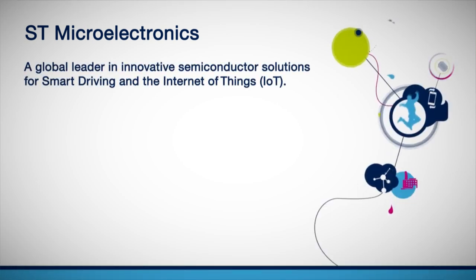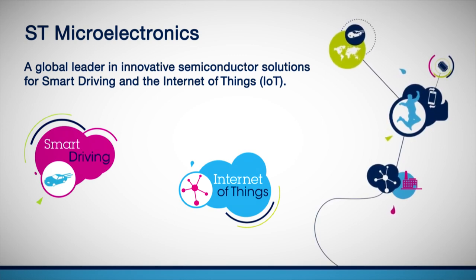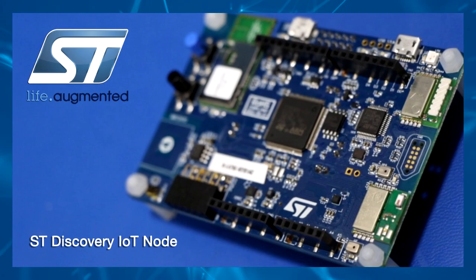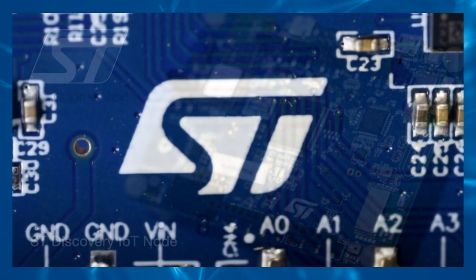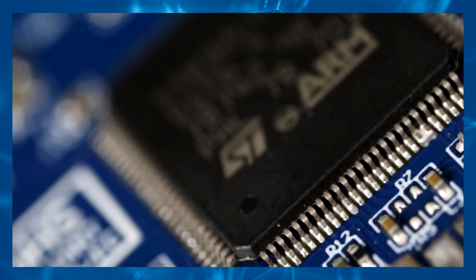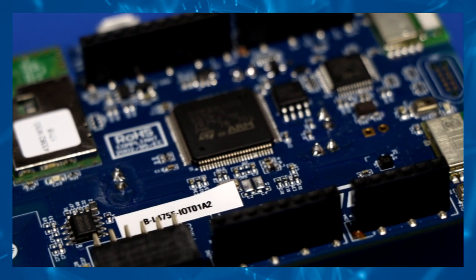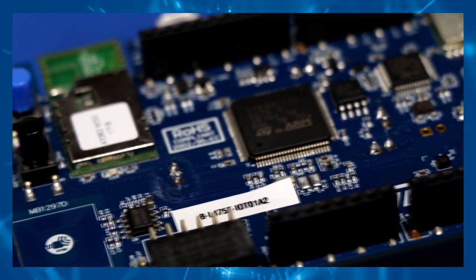ST Microelectronics is a global leader in innovative semiconductor solutions for smart driving and the Internet of Things, or IoT. The ST Discovery IoT Node is designed to be a smart node, which means that it sits on the edge of the network right before the Internet gateway. It includes a multitude of sensors and communication platforms to enable a wide range of interfacing options.